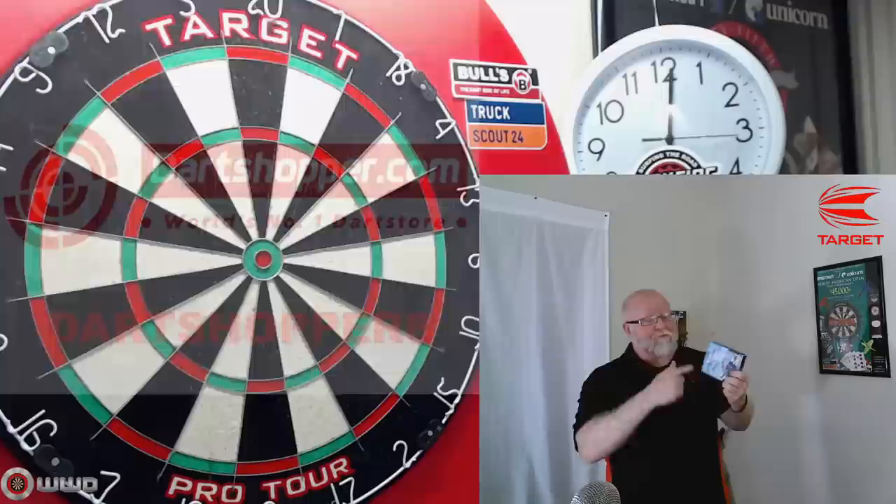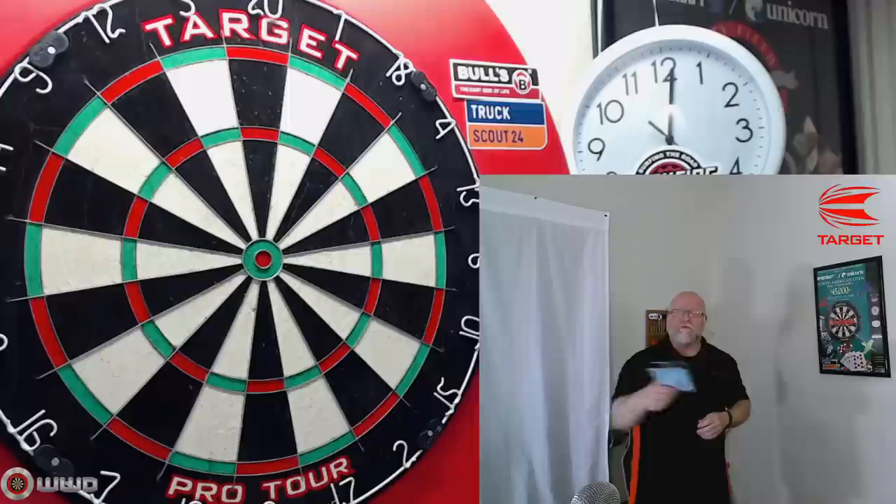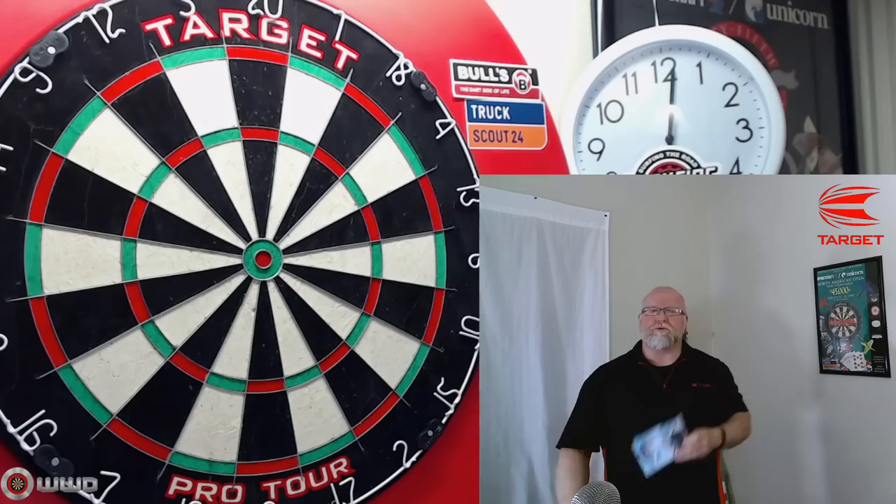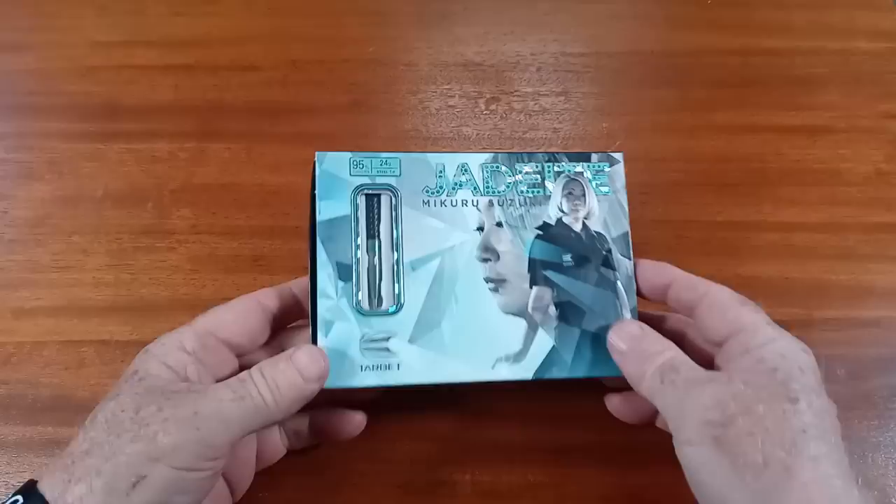Feel free to use their discount code and check out Dart Shopper in the link below. We'll get these opened up, I'll show you the beautiful packaging, then take a close-up look at the darts, go over some stats and dimensions, and then to the board we go. I'll give you some feedback as I'm throwing them and let you know what I think of the Target Makuro Suzuki jdite darts.